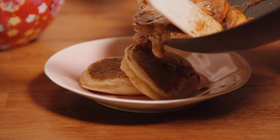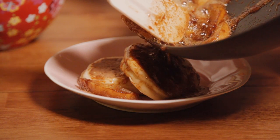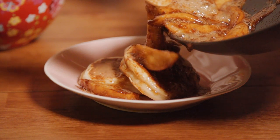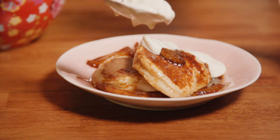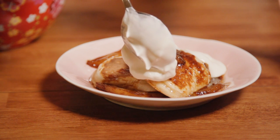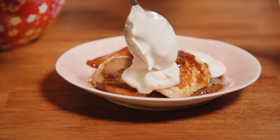We're putting half of the apples on half of the pancakes for one person and making sure that there's loads of that gorgeous caramelised sauce there so the pancakes can soak it up. Once we've done that we are also adding some crème fraîche — just spooning a nice big dollop of crème fraîche over the top of the pancakes and apples.